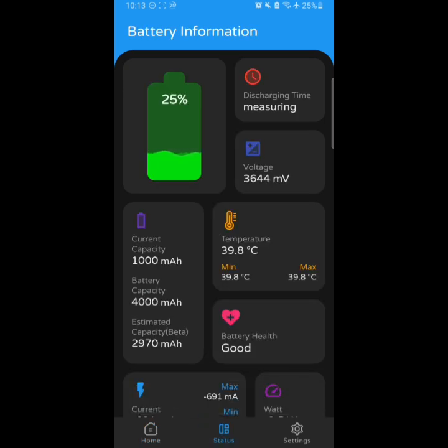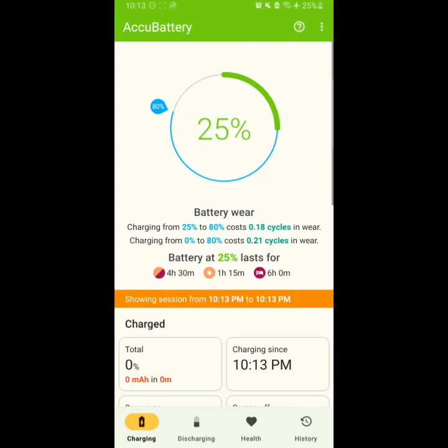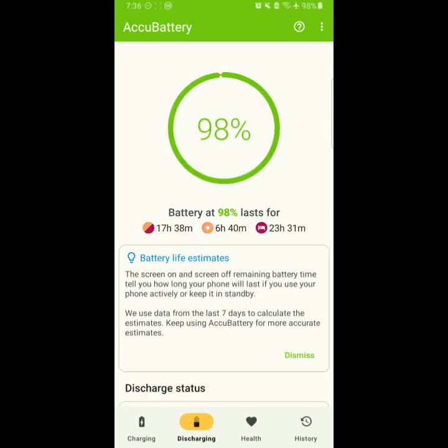Here is another app called Charge Control that I have been using — this gives me the exact data of my battery and also helps me estimate the battery health. With Charge Control I can limit the charging as well, but that requires root access. This AccuBattery app, however, does not require root access — you can use it very easily on your phone.